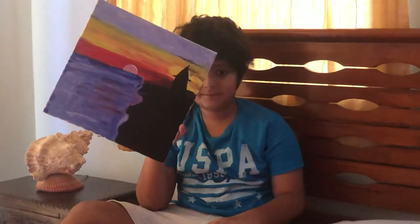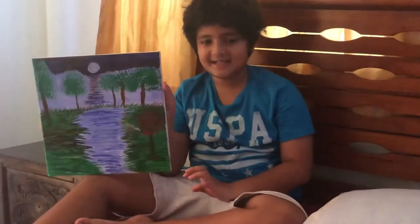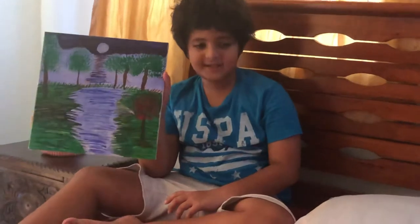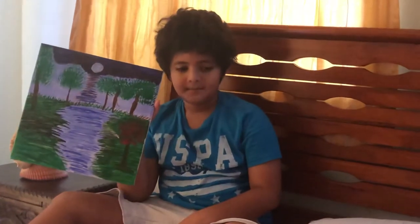Second, this is my forest painting. This is set at night in a beautiful forest. It was a horrible-looking painting when I first made it, but with a lot of adjustments from my mom it came out beautiful.